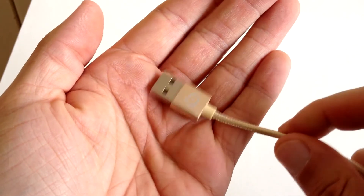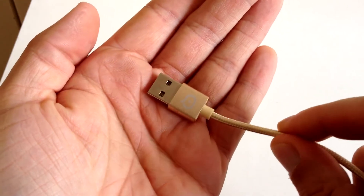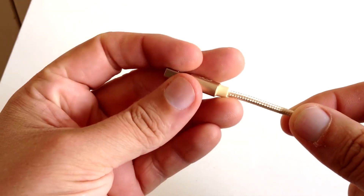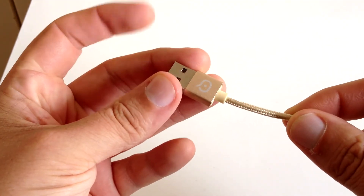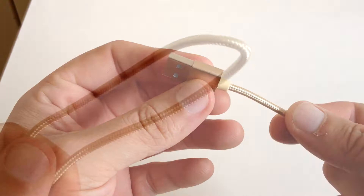Welcome to my review of the KeyQ 2-in-1 8-pin and micro-braided USB cable. I really do like the colour on this cable. I don't think it will be to everybody's taste, however it does really make it stand out and quite easy to find, which is cool.